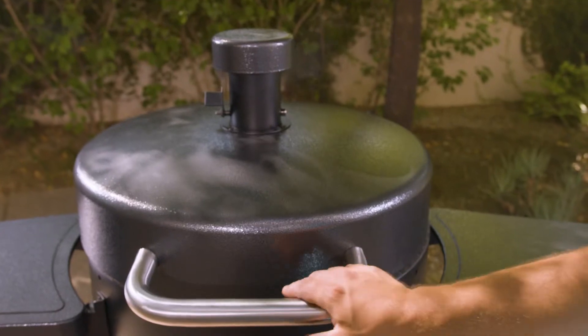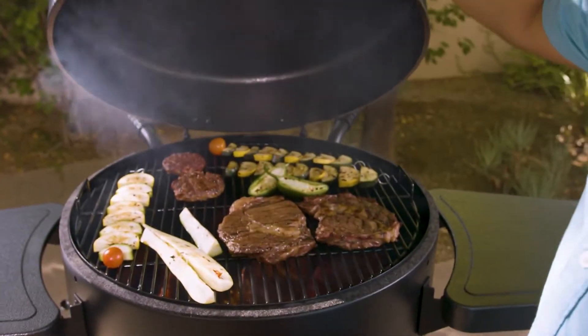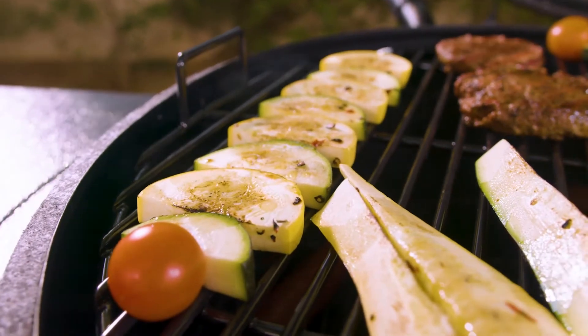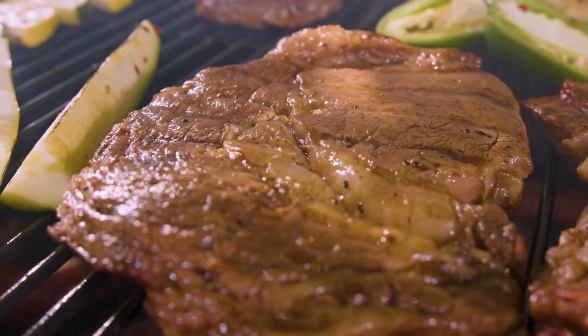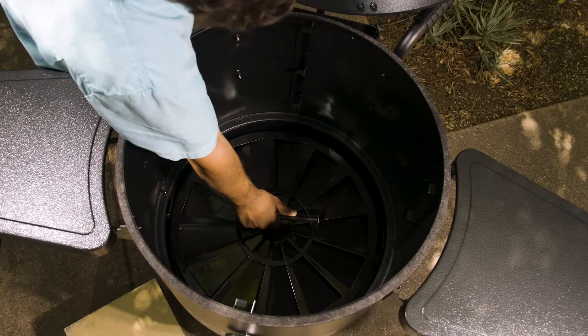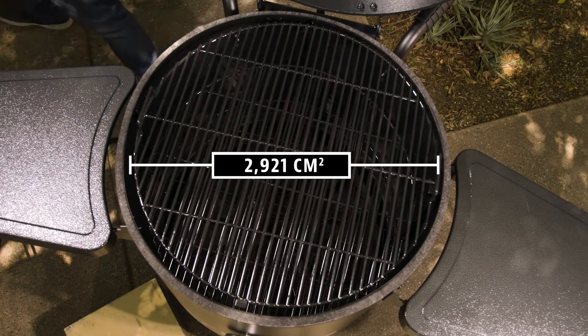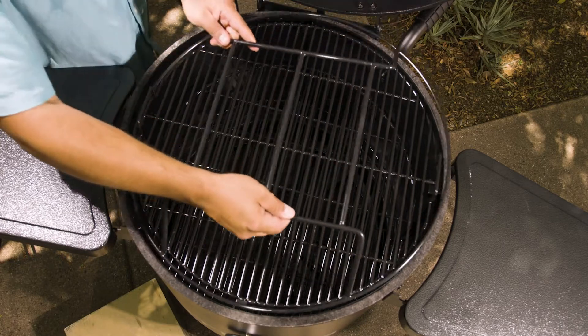Whether you're cooking for your family or a panel of judges at a barbecue competition, this steel barrel smoker has plenty of space to suit your needs. The Champion features three tiers of porcelain coated steel cooking grates amounting to over 2,921 square centimeters of cooking space.